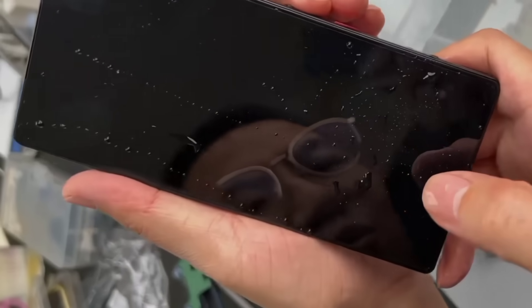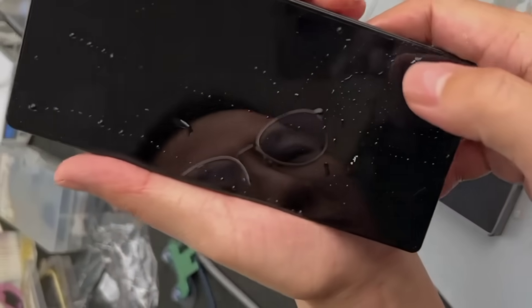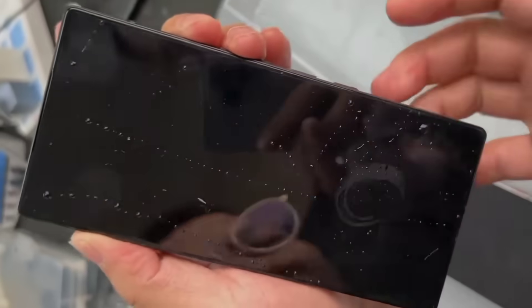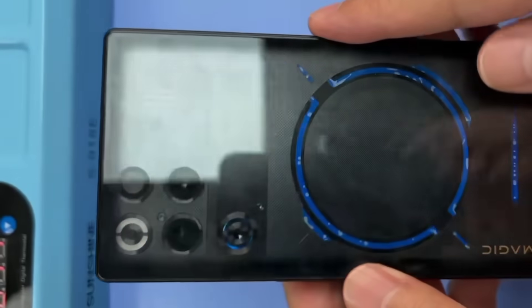Here's the fingerprint sensor. The previous generation's optical fingerprint sensor has been replaced with an ultrasonic one. Ultrasonic fingerprint unlocking allows you to unlock the phone even with wet hands.